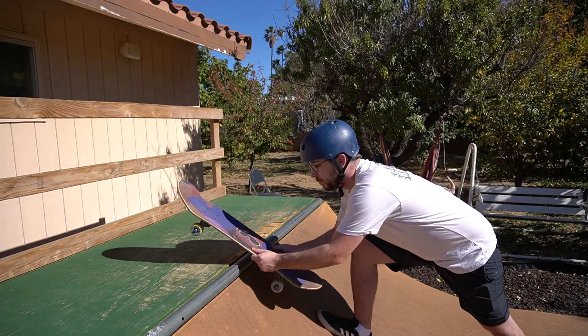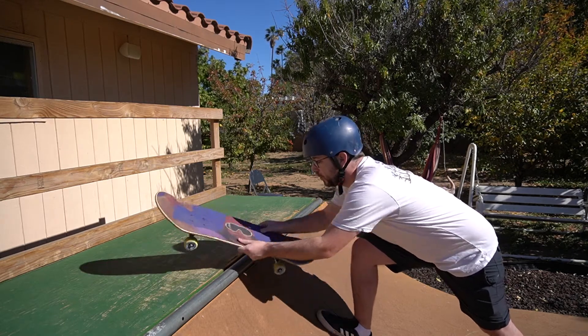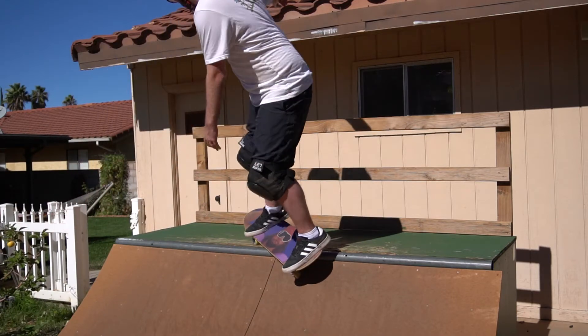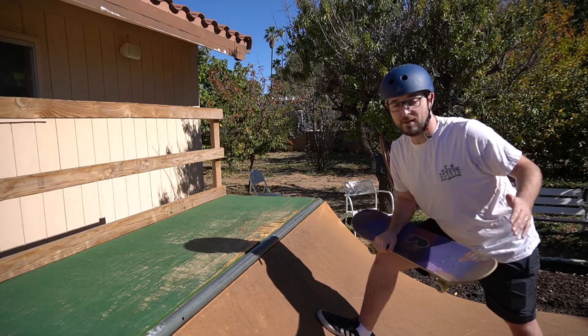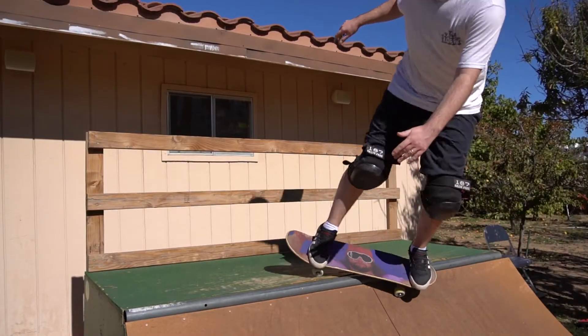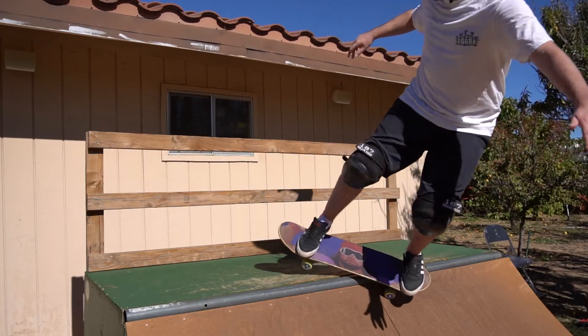The only difference between tweaking that rock to fakie and doing a feeble fakie is really getting that back wheel on. So if you keep tweaking it and get closer and closer, eventually you can sneak that back wheel on, and then you're going to naturally want to come back in. For a backside feeble stall, you normally turn your shoulders all the way to come back in regular. But for fakie, you want to keep your shoulders in the same position as a rock to fakie, so that way your board is going to follow you back in backwards.